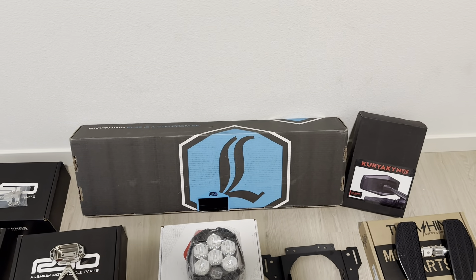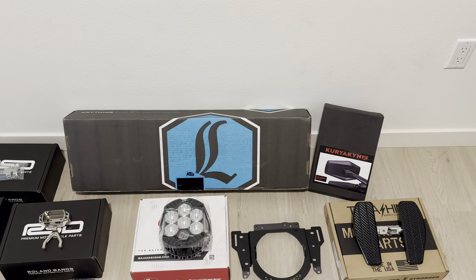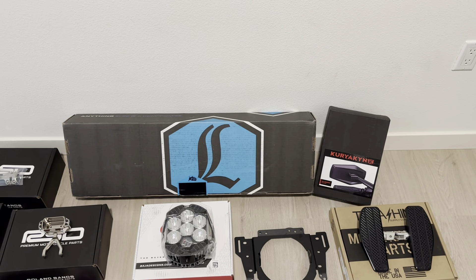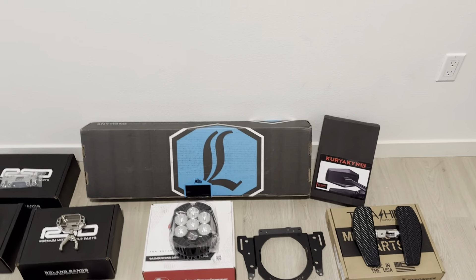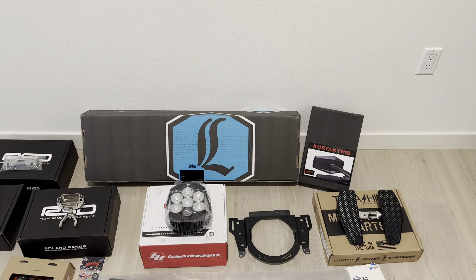And the Legend Suspension — I went with the front drop-ins. I am going to eventually get the rear as well. I went with Legend just because of how involved they are in the community, and I really love that, so I had to support them.